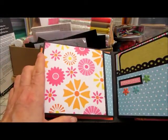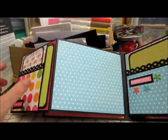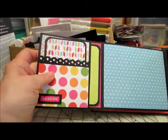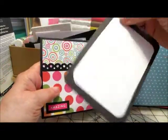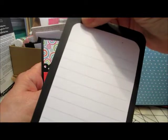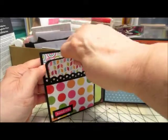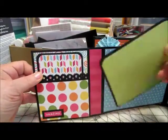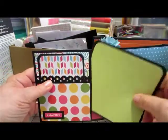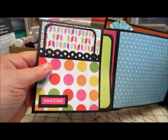There's another place for a photo, and it opens up to a very large place for a photo, and then a pocket here. A little journaling can be done on the back side of that one. This one here is just plain — you can do whatever you want with that — and again a little word there at the bottom.